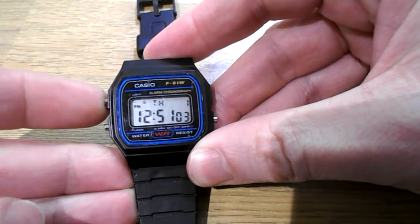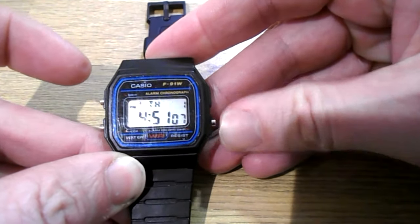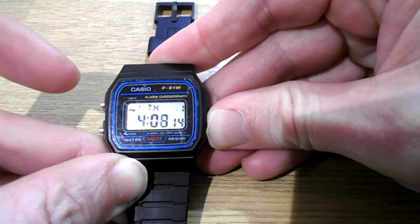Press this button to move to hours. Say you wanted four o'clock, press it again. If you wanted 4:30, just hold it down.